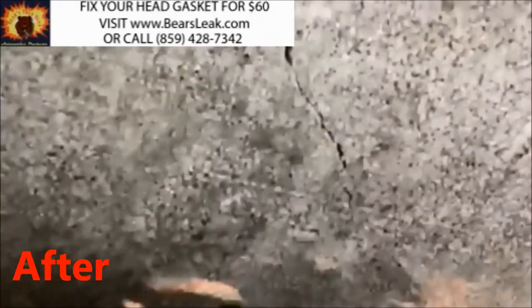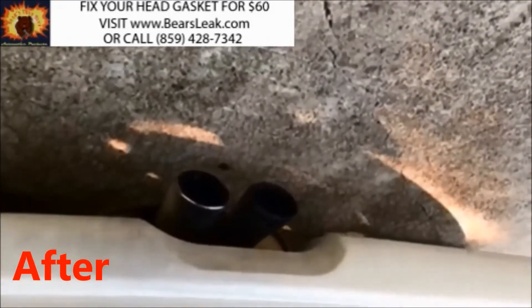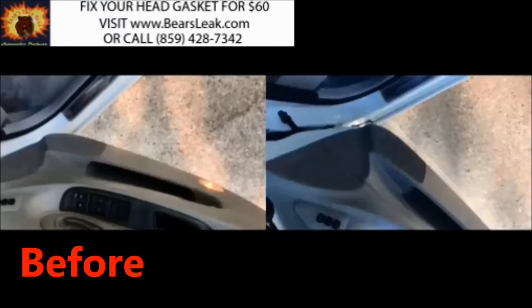So this is one of the many customers who have fixed their head gasket with Bear's True Blue Head Gasket Sealer.